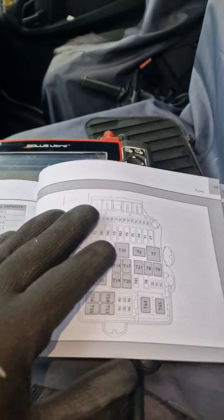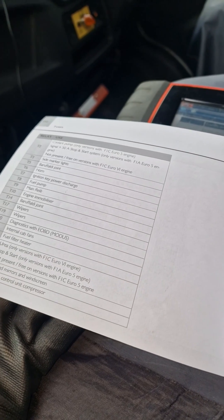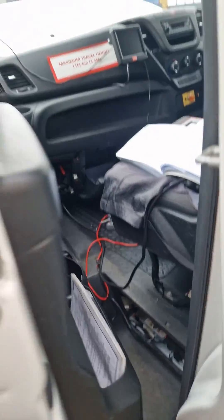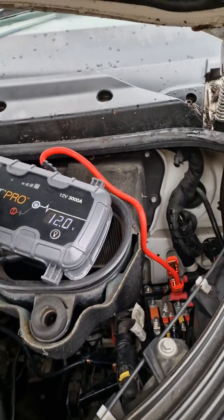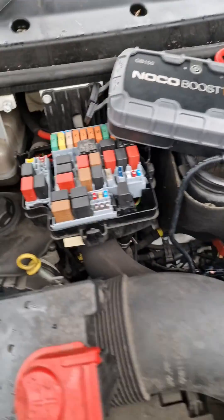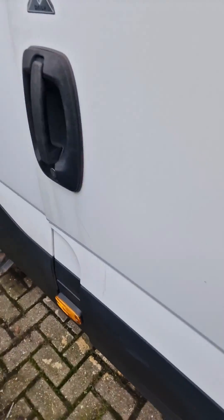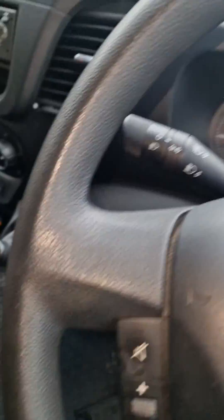At the moment the washer jets are stuck on as well, so there might be something really... I don't know. I got the car started just now. I've just got the jumper back on to keep the battery powered up, so this is the relays.